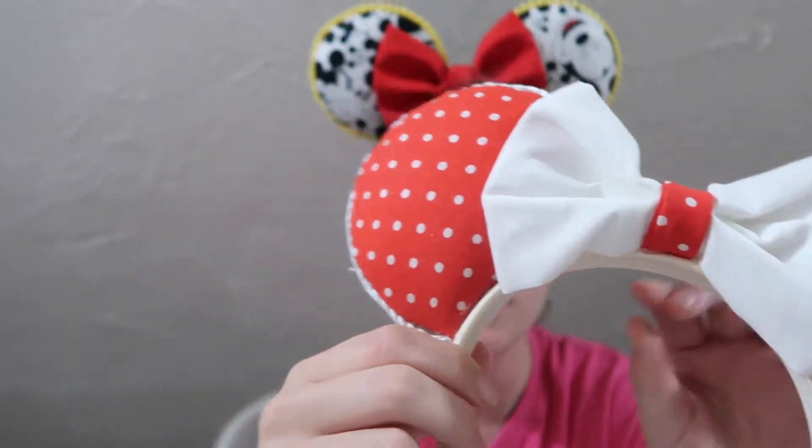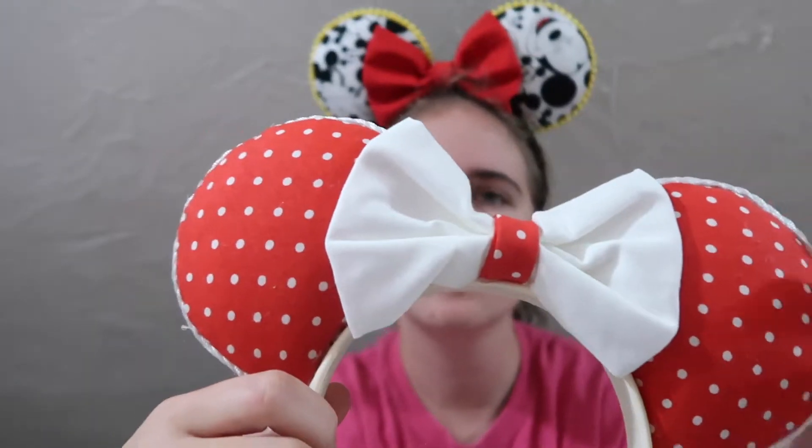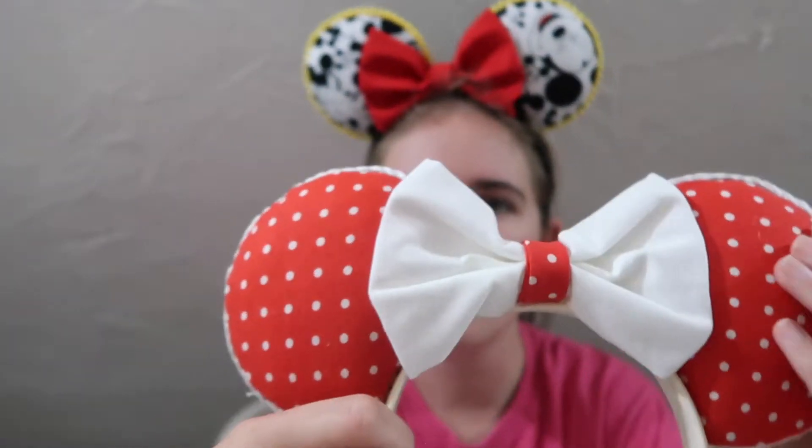The first ones I made are actually still one of my favorite pairs. They're a simple Minnie Mouse polka dot fabric with a white bow on a white cream headband. I kind of wish it was on a straight white headband, but they're super cute with a nice little rope around the side.